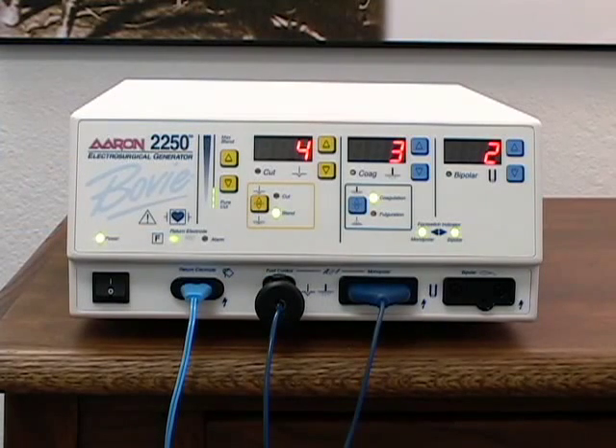Accessories cannot be simultaneously activated. Bovie's first-come, first-serve technology ensures that the first instrument activated will be the only active instrument.